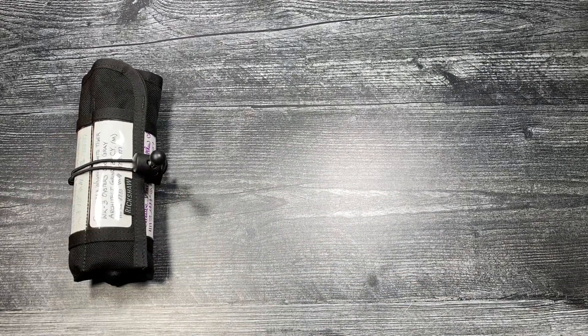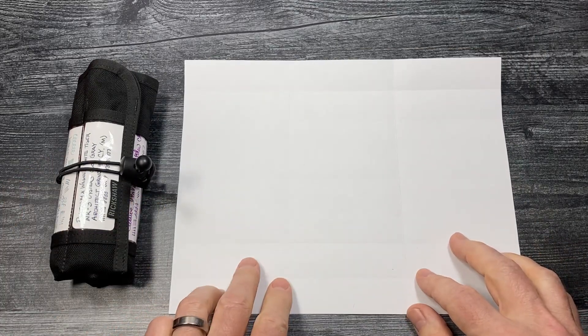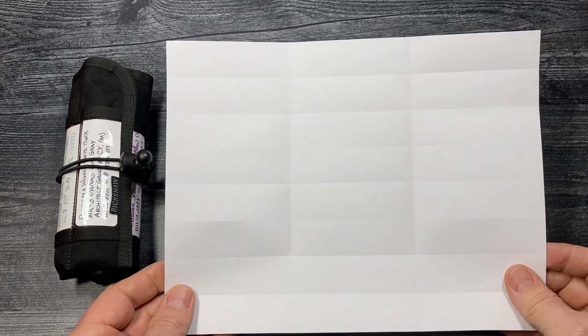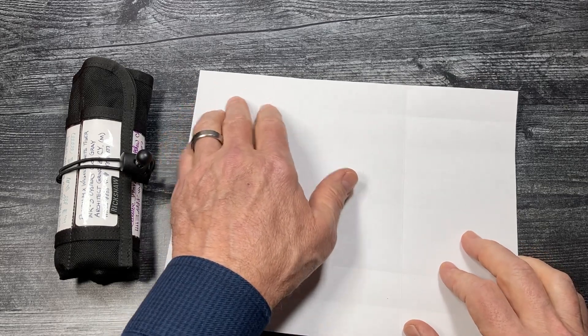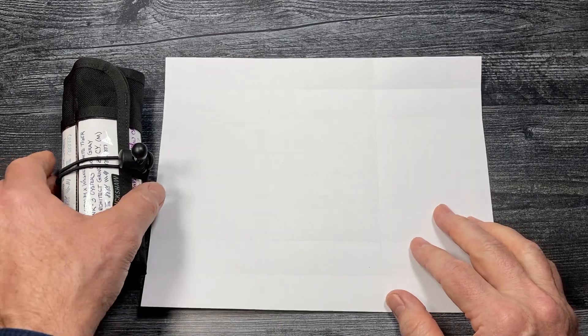Each scroll comes with an 8.5 by 11 heavy-duty cardstock fountain pen friendly sheet of 24 micro-perforated labels. Having it in sheet form makes it easy to fill out each label before you separate it from the sheet and insert the label into the slot.